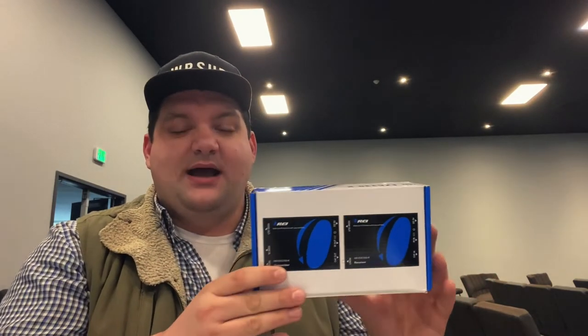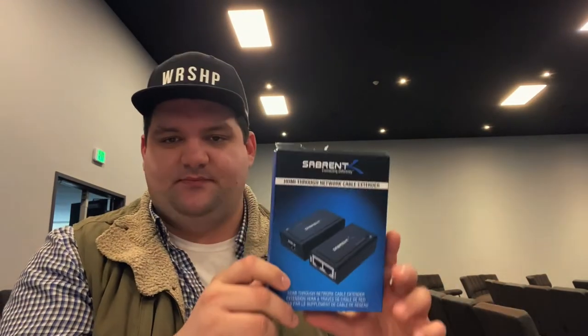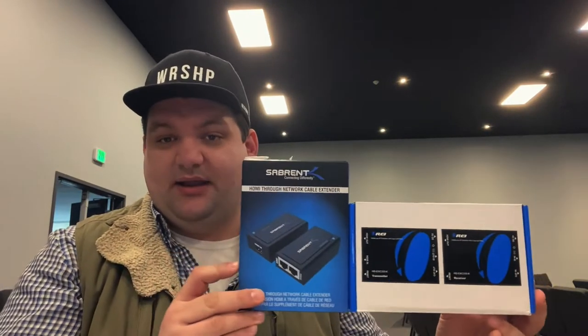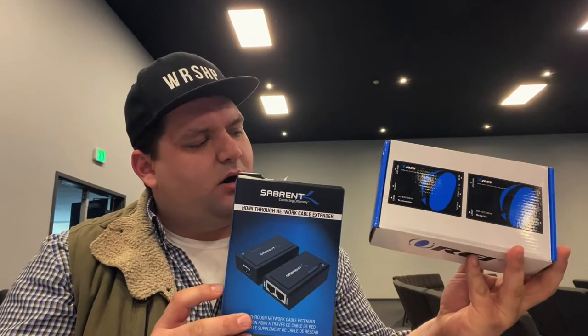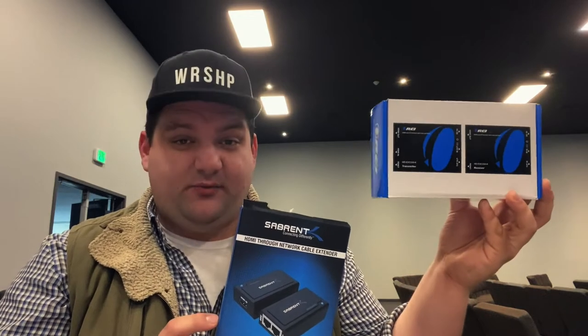I wasn't sure at first whether this was going to work using these devices to extend an HDMI input rather than output, since I've only ever used them to extend a projection output to a screen. We actually have this exact brand running our main screens for lyrics and platform display. We had an extra one, gave it a try, and it works perfectly. This ORI brand unit is about $115 for a one-to-one kit — very robust, works well, and is rated for up to 300 feet.